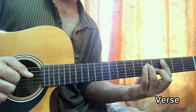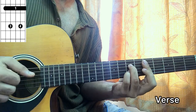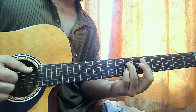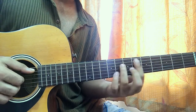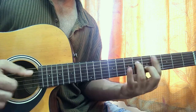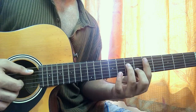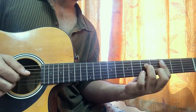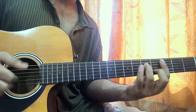Then we go to the D7 chord — fifth fret bar, 7th fret on D, 7th fret on B. And that's our verse. In the verse, we play D minor 7 and then C minor 7, doing a nice little transition between them. It sounds so much better with the smooth transition.